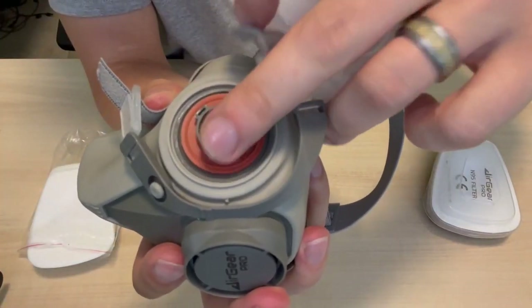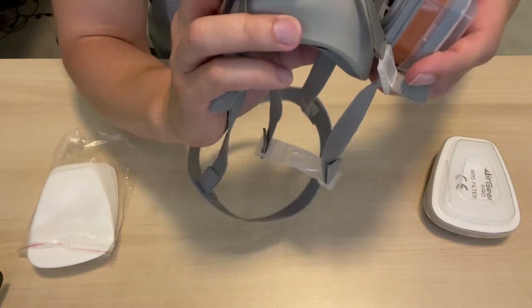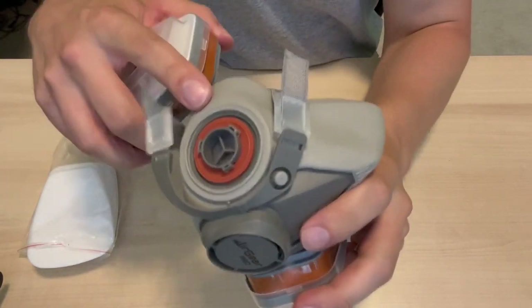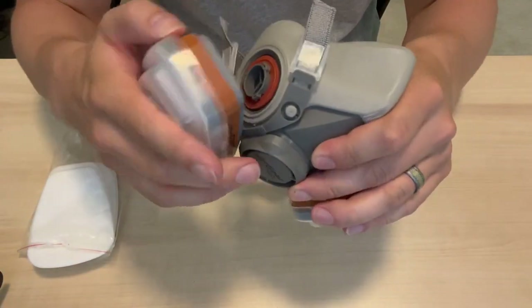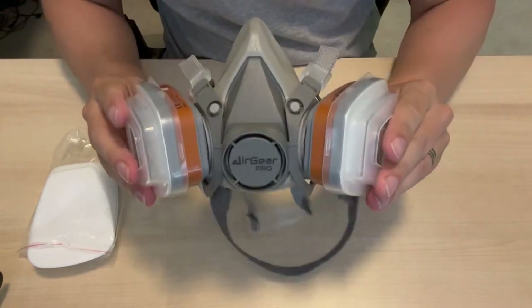As you can see, we have these three little prongs here, three little openings there, and an arrow to tell us what direction it needs to go — super simple. We make sure we get those lined up and twist it on. Same thing on the other side: we can see the arrow and our gaps and notches. On they go, and by the end it looks just like the other side.